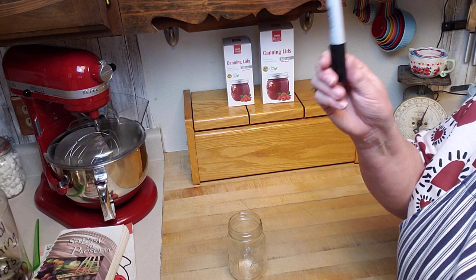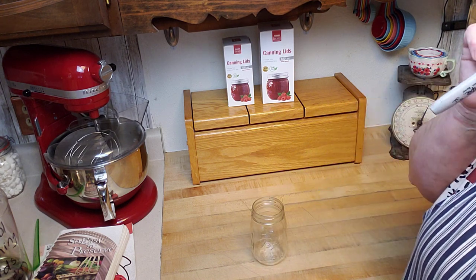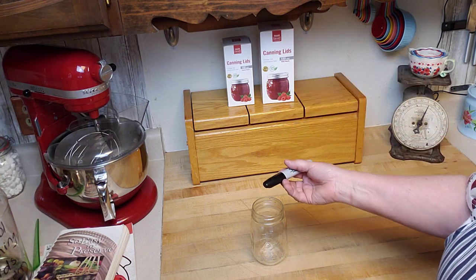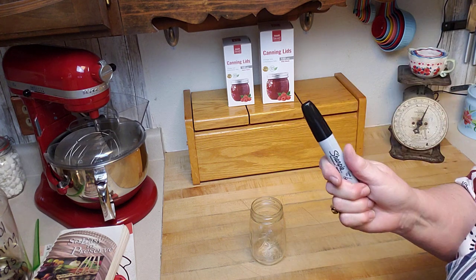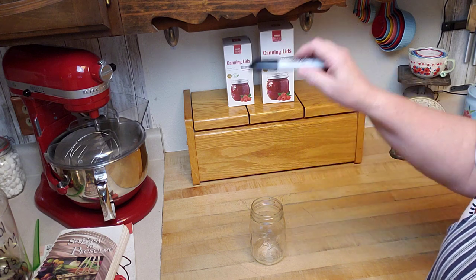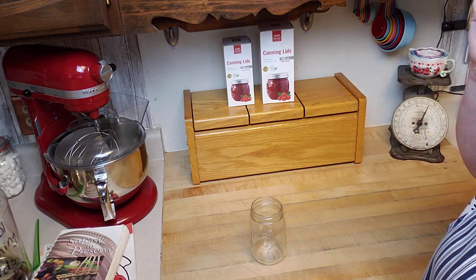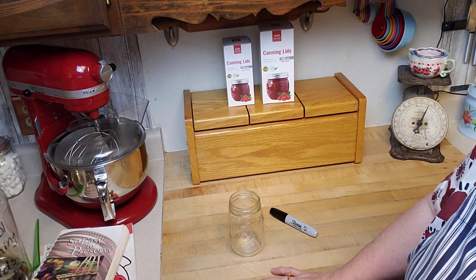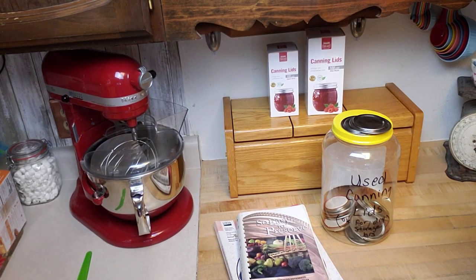Finally, you need a way to label your product. Always write the product name, processing time, and whether it was pressure canned or boiling water canned. A Sharpie works great — I write directly on the jar when I fill it, so by the time it comes out of the processor it's already labeled. That covers all the must-haves.